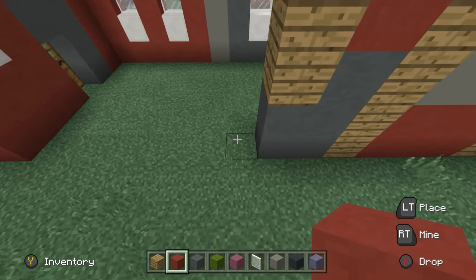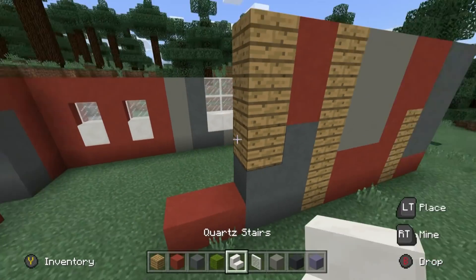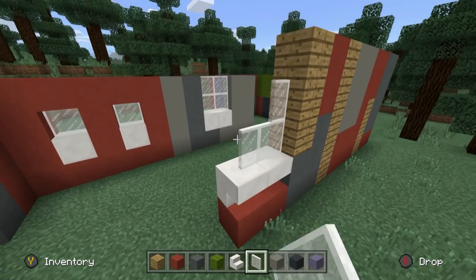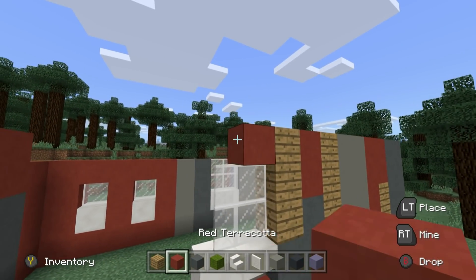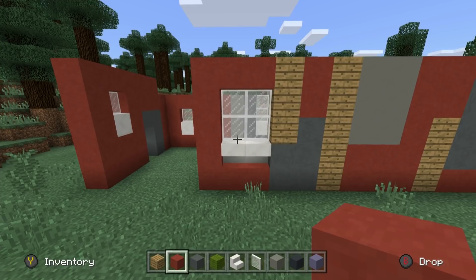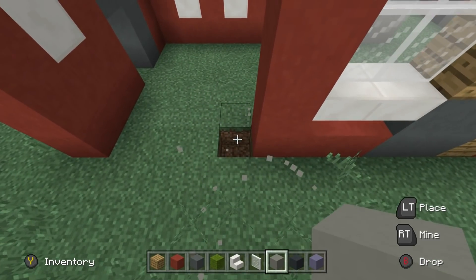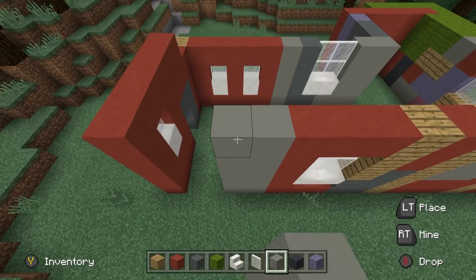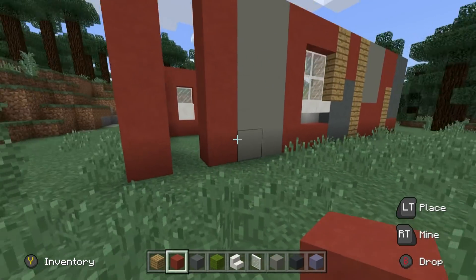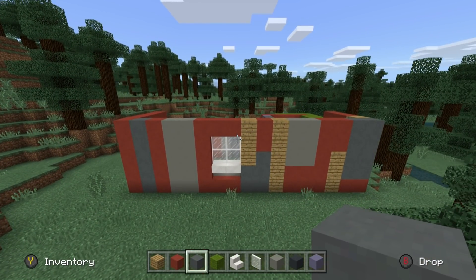Place two red terracotta going left of the bottom, and then we're going to need the stairs back again. Place upside down quartz stairs above the red terracotta, then two rows of glass above the stairs. Red terracotta above the windows and also directly left of the windows, linking them to the ground. We're then going to place two entire rows of light grey concrete coming up from the ground all the way to the top, then add an entire row of red terracotta and then an entire row of cyan terracotta. That effect should look exactly like this — which is perfect.